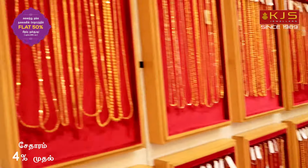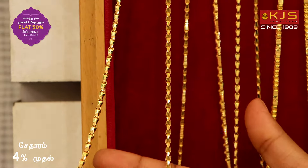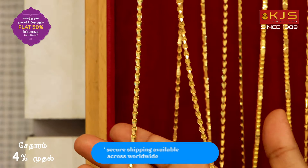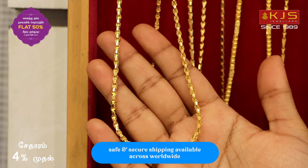Let's look at the chain collection. First, look at the design — in the traditional look with high polishing cutting works, a beautiful design. You can purchase this around 28 grams.